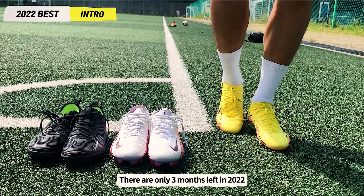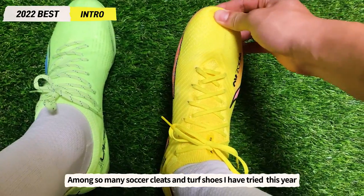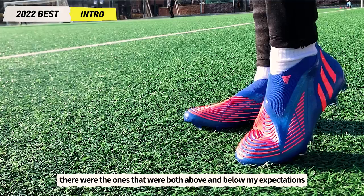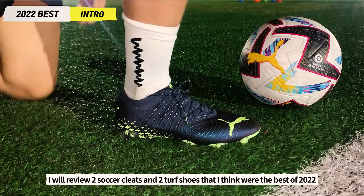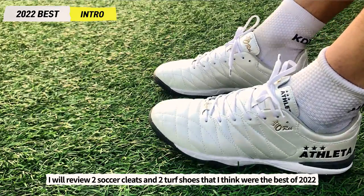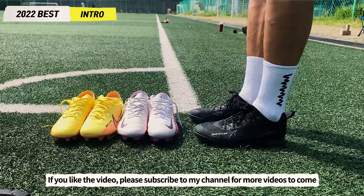There are only 3 months left in 2022. Among so many soccer cleats and turf shoes I have tried this year, there were ones that were both above and below my expectations. In today's video, I will review 2 soccer cleats and 2 turf shoes that I think were the best of 2022. If you liked the video, please subscribe to my channel for more videos to come.